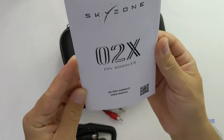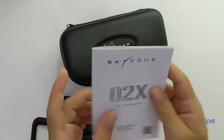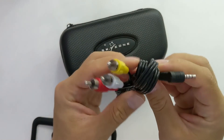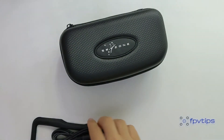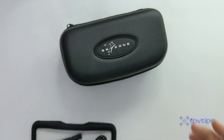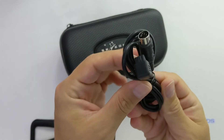Inside the box we get the manual as well as a bunch of accessories for the goggles. We get a JR data cable, a DC barrel jack to XT60 power cable, an extra AV cable, a Futaba data cable, and two 5.8 GHz antennas which we can pretty much toss as soon as we get them.